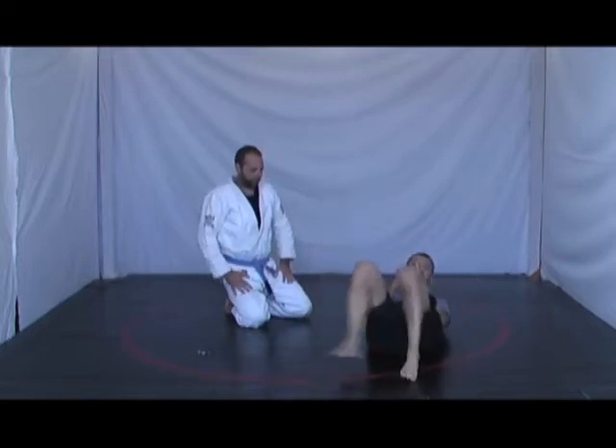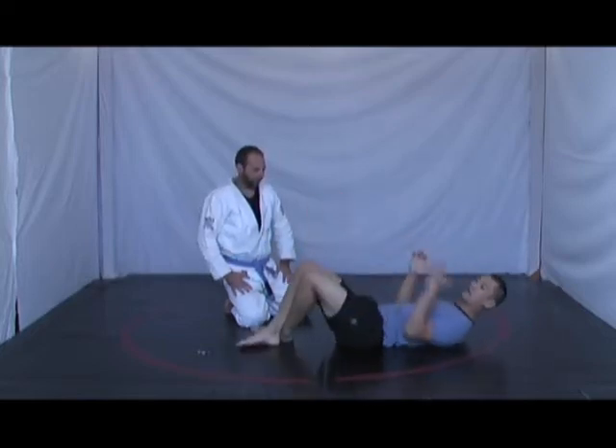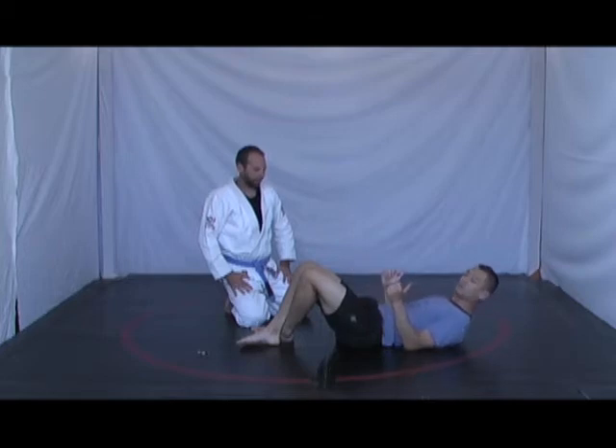I want to be strong like this — having my knees come down and my body square to my legs.